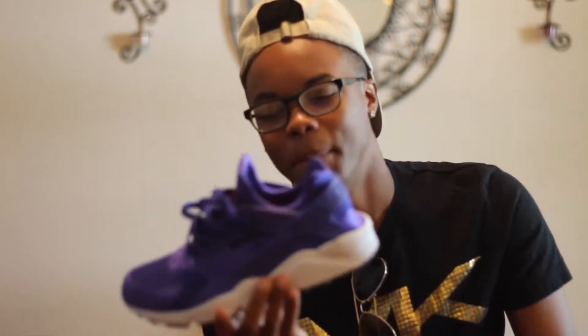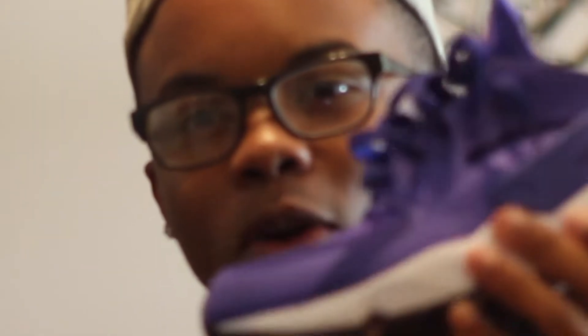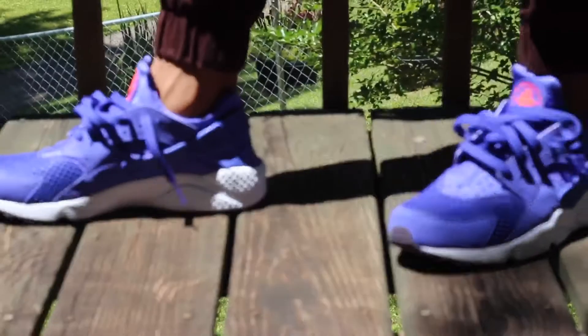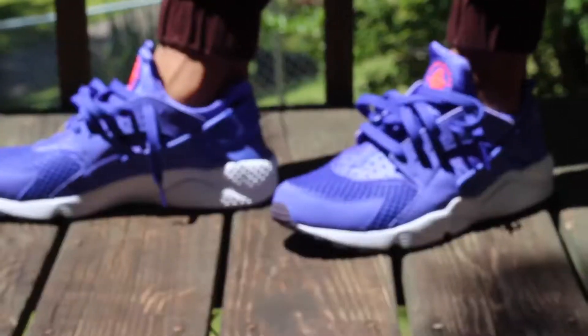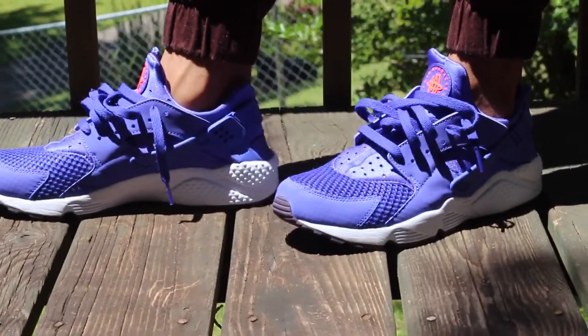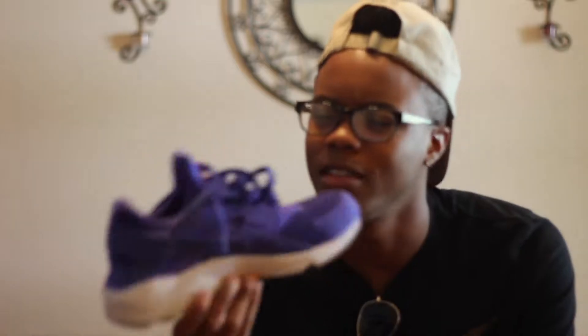It didn't release here in the United States. After I got this shoe, I regretted buying it because for one, it's purple. I'll give you an in-depth shot — maybe a b-roll right here — but the shoe is predominantly purple, and it has a hint of orange, like an infrared orange, on the tongue. I got it and I was like, man, it's a dope shoe and all, but it's purple, you know?